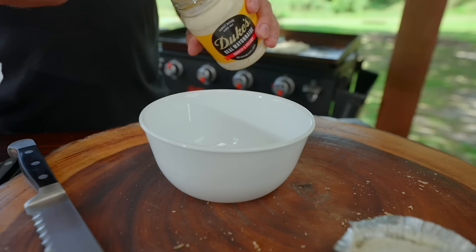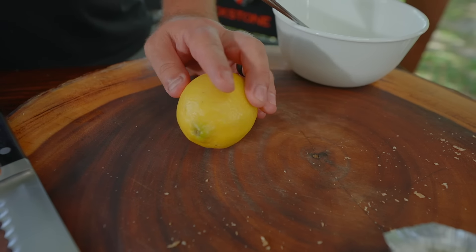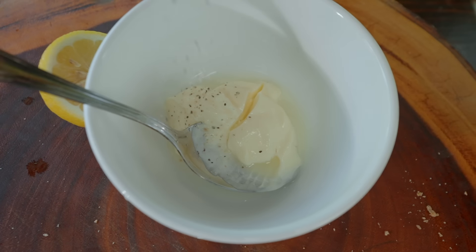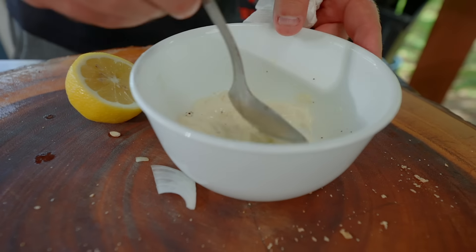An aioli is just mayonnaise with garlic essentially, so this is like fancy mayo. Mayo, lemon juice, a bit of that lemon peppercorn — it's not completely changing your mayo, but it's making it brighter. It's like your mayo had a smile.